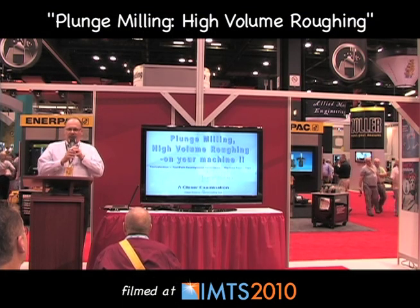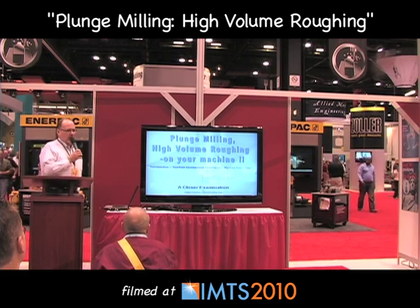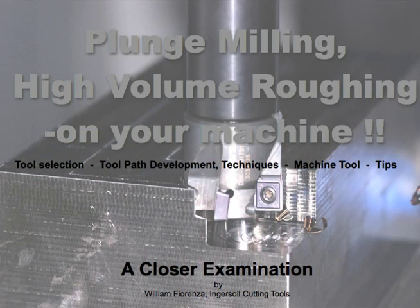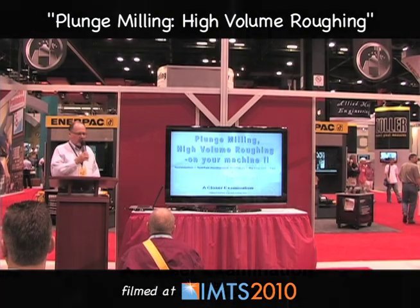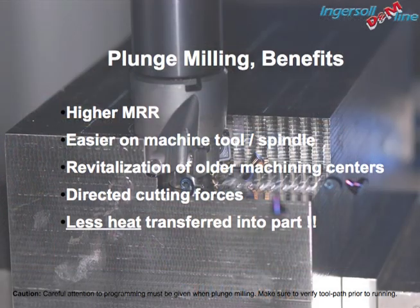Gentlemen, I'm going to start his presentation for him. Bill Fiorenza is the product manager, a senior programmer, and he works for Ingersoll Cutting Tools. The presentation he's put together is going to deal with both plunge milling and high volume roughing on your machine — on your machine is the key, not just on a machine you have to purchase. It's a process that can be implemented on virtually whatever machine you may have in your facility.